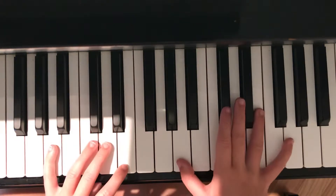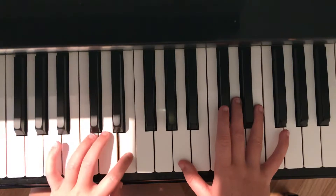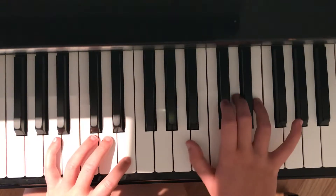Next is A. In the left hand — sorry, my dogs are singing — in the left hand it is A and E, and in the right hand it is A, C sharp, E.